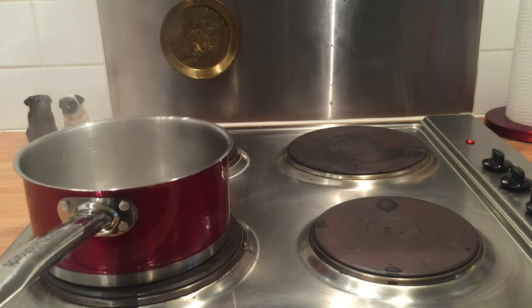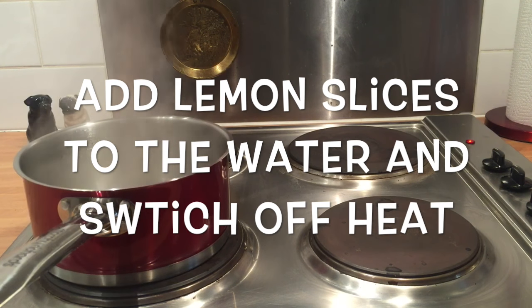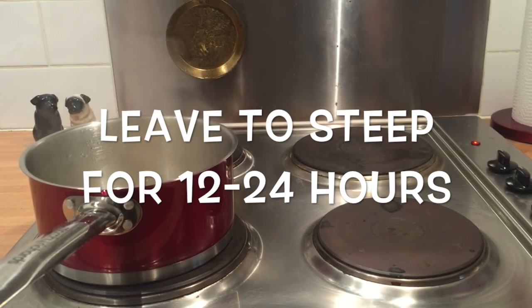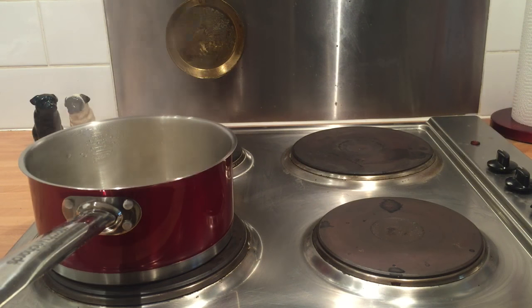Once you've brought your water to the boil, place your slices of lemon in the water, then switch off the heat and leave it to steep with a cover on it overnight — ideally about 24 hours, but if you can't leave it that long, 12 hours will do.